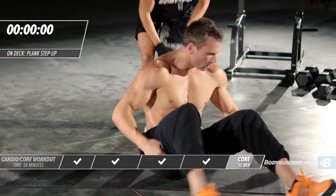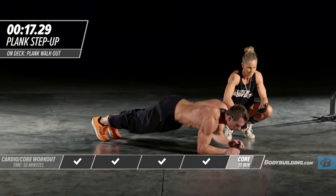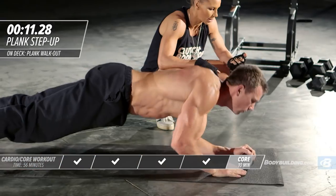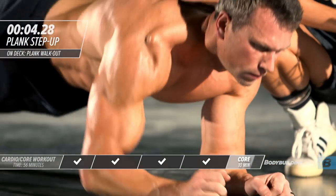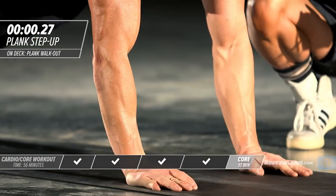Right into plank step-ups. Michael's flipping back around. He's going to try and get 10 on this side and then move right onto the other side.